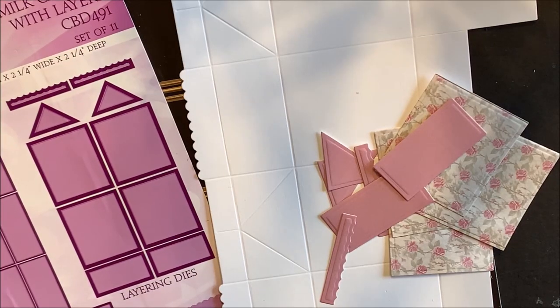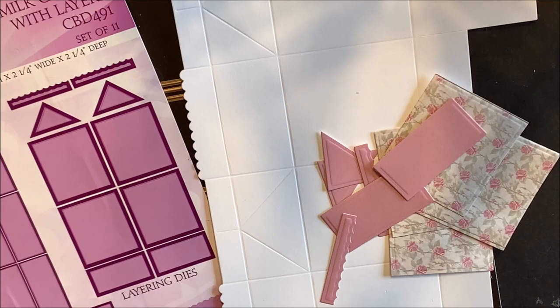This die set includes the base die and the layering dies. Die cut and emboss these dies following the directions for your die cutting machine.